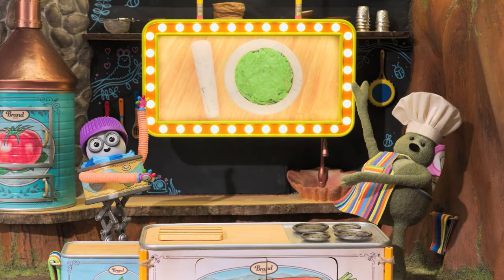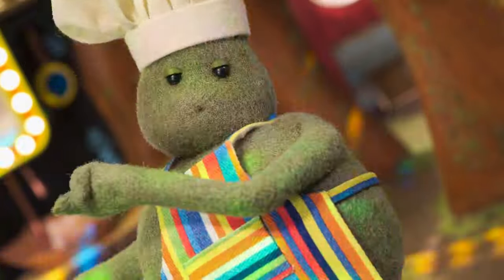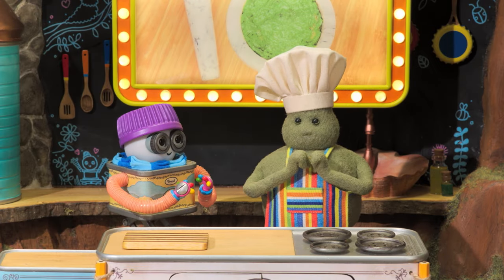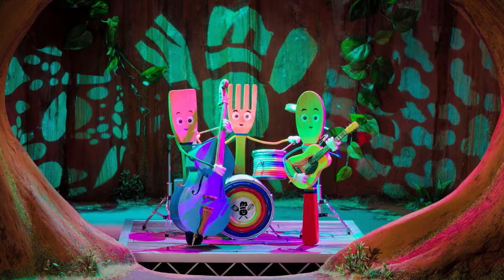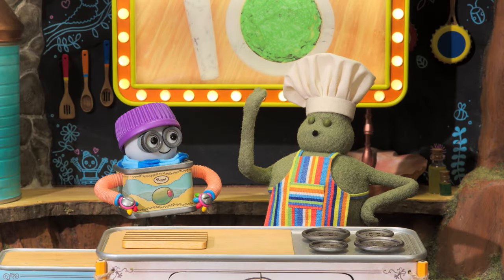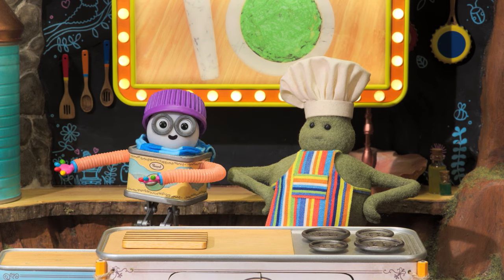It's guacamole! I love guacamole! Guacamole, guacamole, guacamole! It's like a beautiful thing to say. And it's the perfect snack for today's big soccer match!